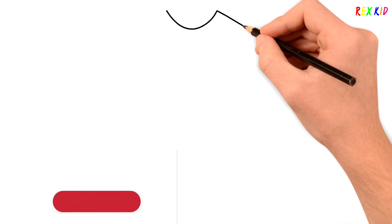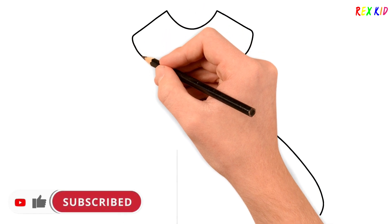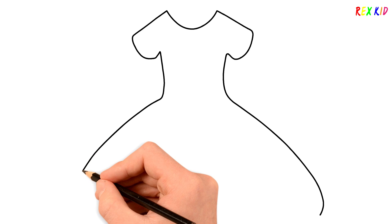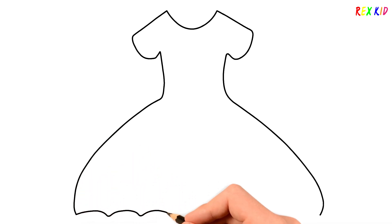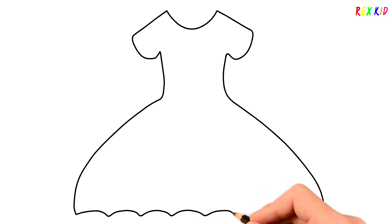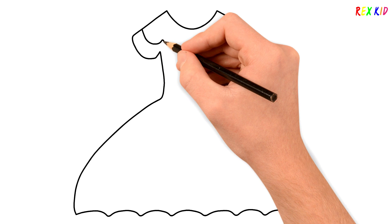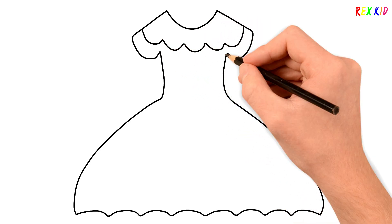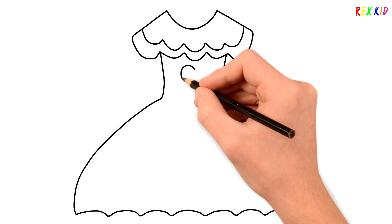Hello everyone, this is Rexkid channel. Today we are going to draw a beautiful rainbow dress. Try to draw and paint with me. Here is a heart.